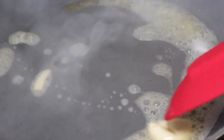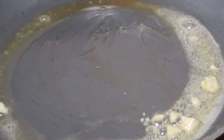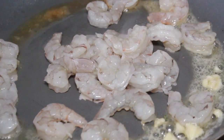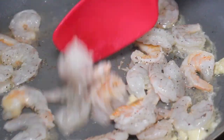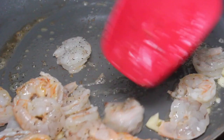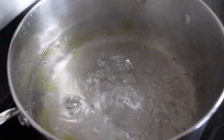Now I'm just going to melt some butter and sauté some garlic, then I'm going to add my shrimp and season it with salt and pepper.